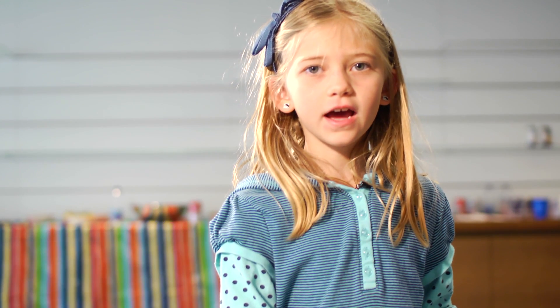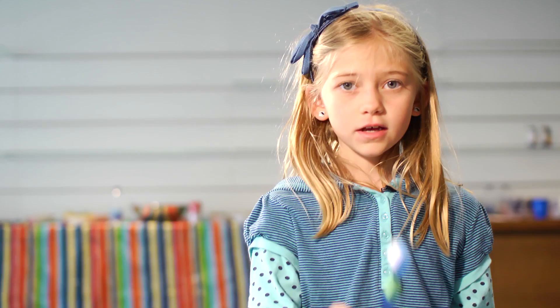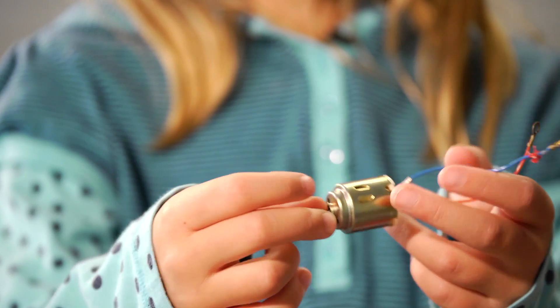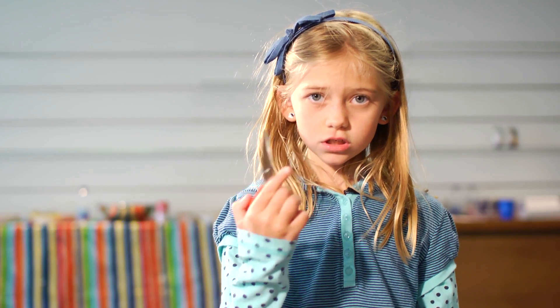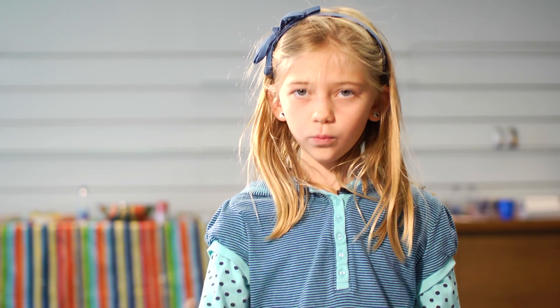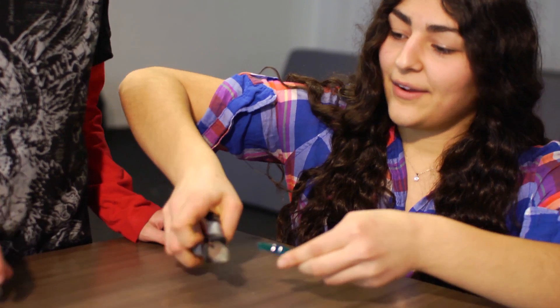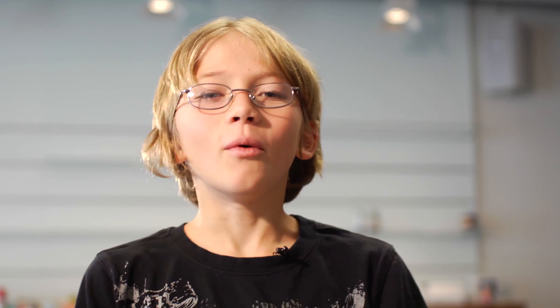Hello, my name is Miranda. Today, my brother and I are going to teach you how to make a brush bot. First, you will need some tape, a toothbrush, a motor, some scissors, a battery, and wire cutters. Step 1: use wire cutters to cut off the head of the toothbrush. When you are cutting the head off the toothbrush, ask an adult to do that for you.